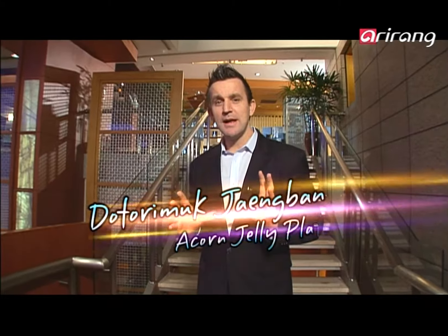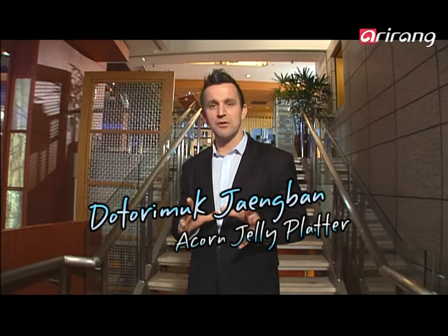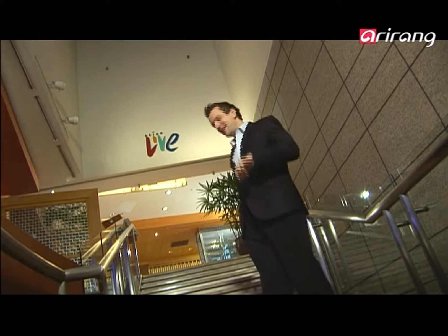Now we're going to make a dish that's a big mouthful — Dottori Muk Jengbang. Dottori muk is acorn jelly. Jengbang means tray or plate. It's probably the healthiest dish I've ever made, and no doubt the healthiest dish I've ever eaten. Let's go give it a crack. Come with me.